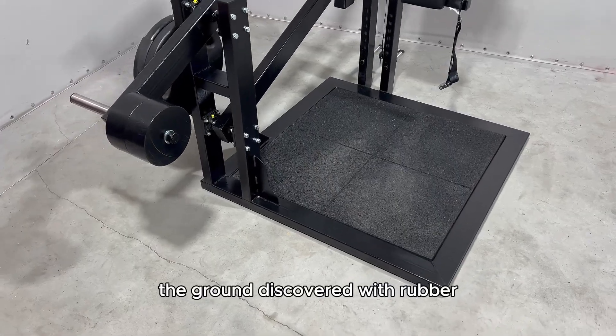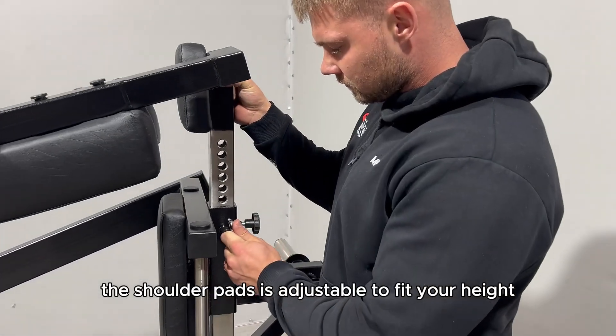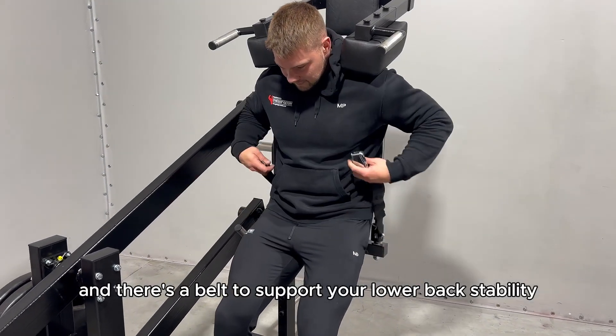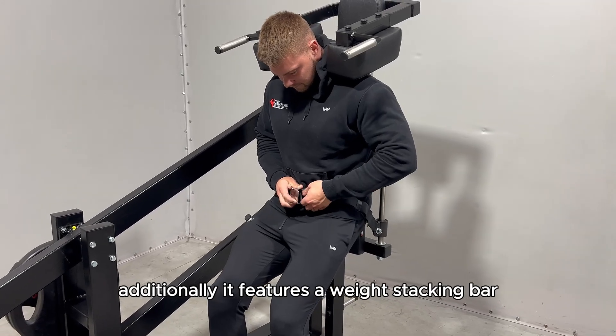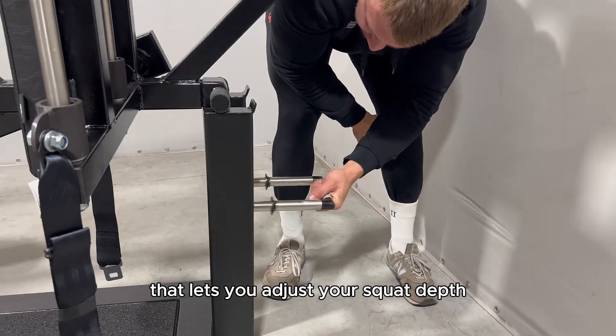The ground is covered with rubber, providing excellent grip for your feet. The shoulder pads are adjustable to fit your height, and there's a belt to support your lower back stability. Additionally, it features a weight stacking bar. On the back you find a safety pin that lets you adjust your squat depth.